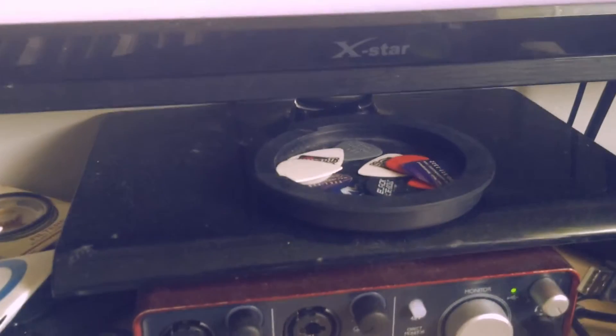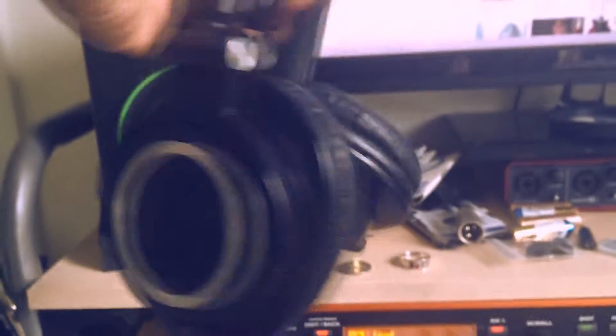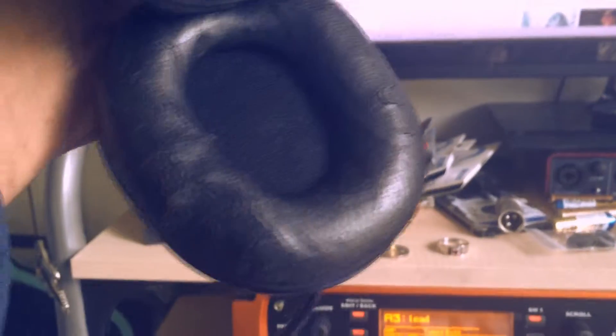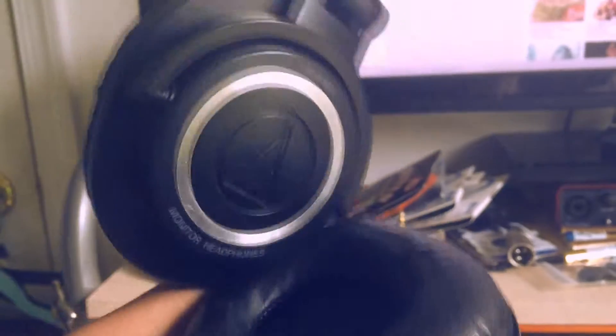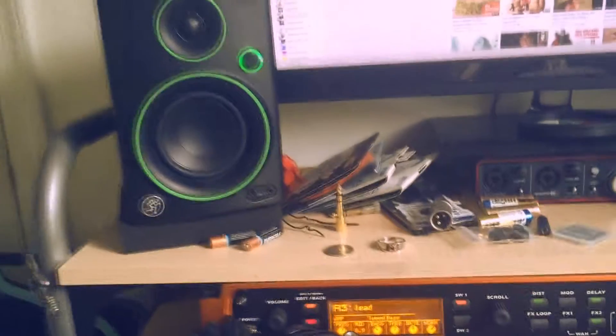There's a sound hole cover full of picks. The headphones I use are Audio-Technica ATH-M50s — I've had these forever, as you can see I've used them quite a bit. They're good. And yeah, I think that covers everything.